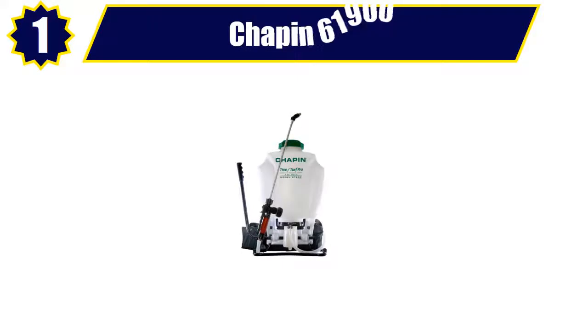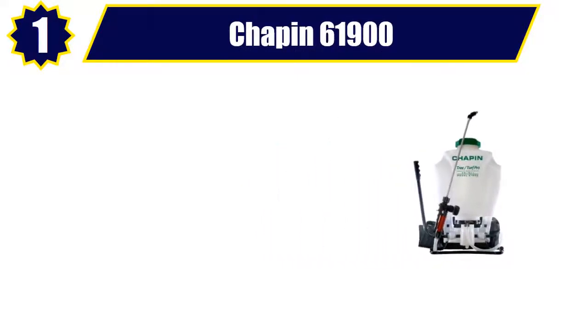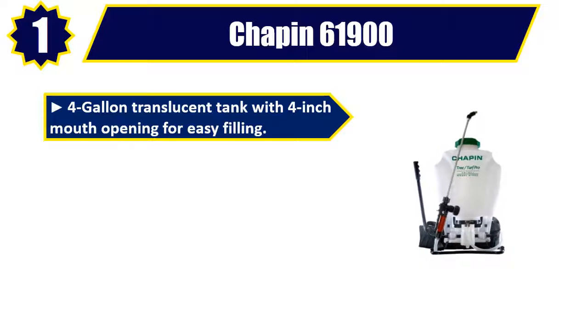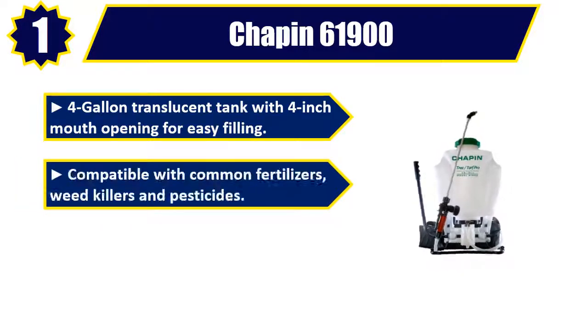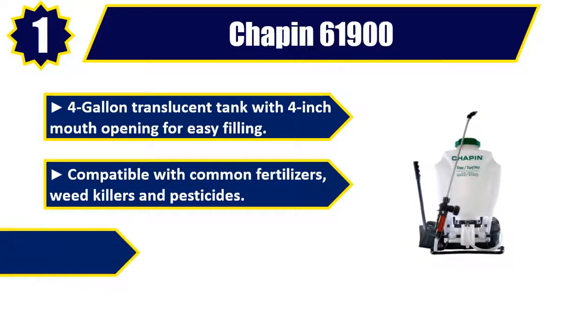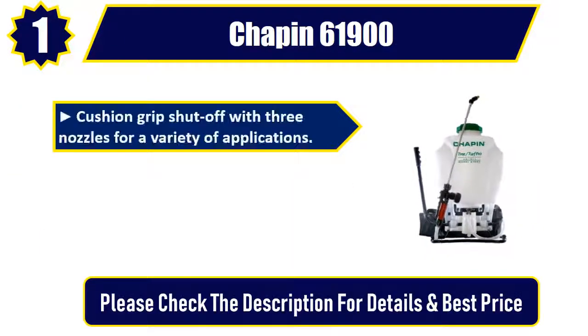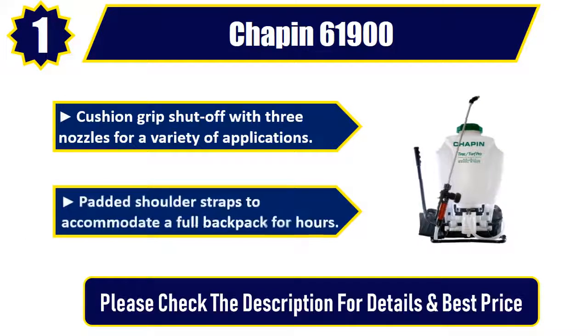Number one: Chapin 61000. Four gallon translucent tank with four inch mouth opening for easy filling. Compatible with common fertilizers, weed killers, and pesticides. Three-stage filtration system with in-tank removable, cleanable filter. Cushion grip shut-off with three nozzles for a variety of applications. Padded shoulder straps to accommodate a full backpack for hours. Please check the description for details and best price.